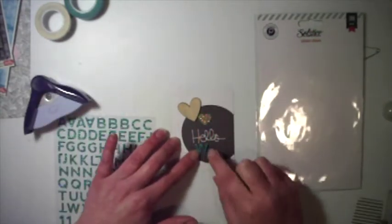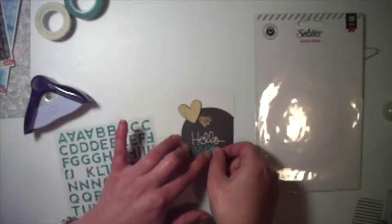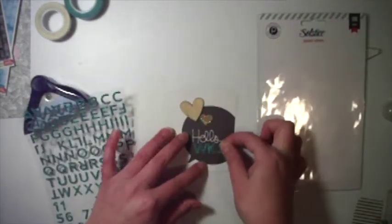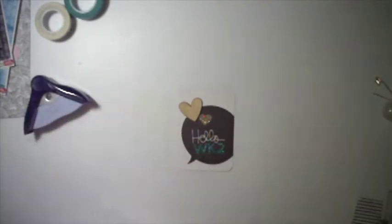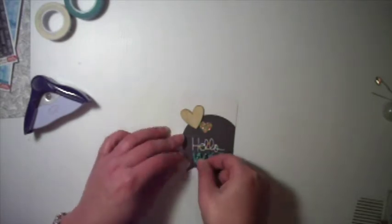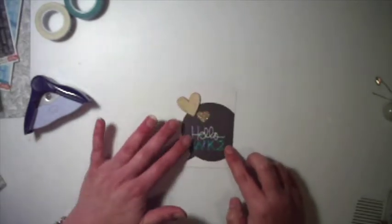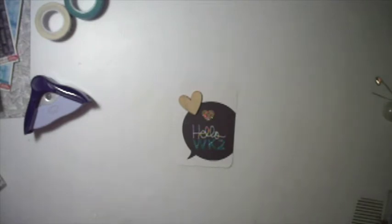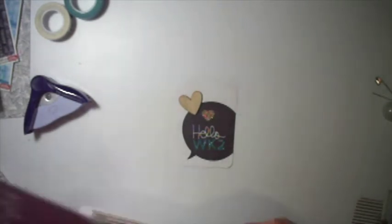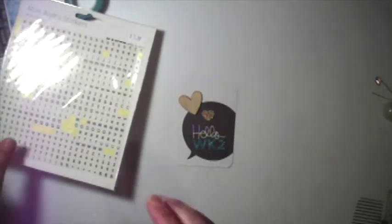I went out and spent a lot of money on project life cards — maybe seven or eight project life kits. I wanted it all and bought everything. Then I think I'd done maybe 10 pages and I just couldn't get my head around it. The cards are so little, so I stopped.